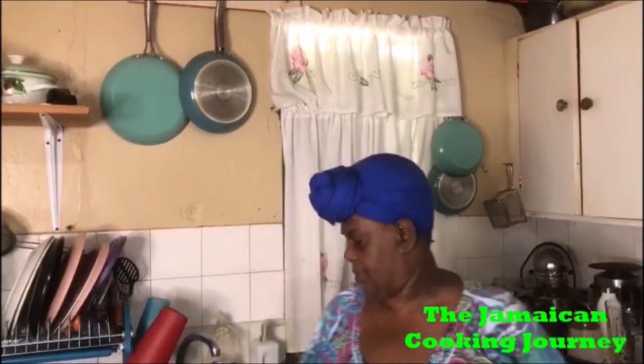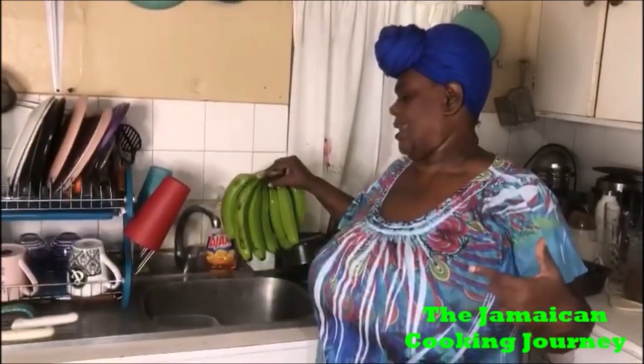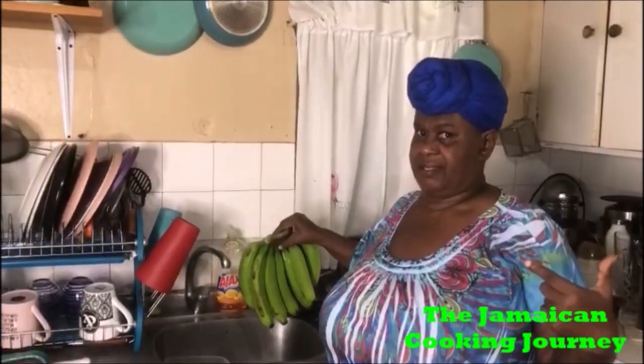On today's episode of the Jamaican Cooking Journey, I will share with you how I prepare some green bananas. Jamaican green bananas — and some people in other countries, Caribbean countries or wherever, they say green fig. But we don't say green fig in Jamaica. We say green bananas. Green fig may be where you are or whatever, so you can leave it in the comment section. This is Jamaican green bananas.